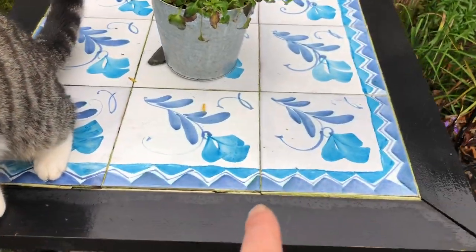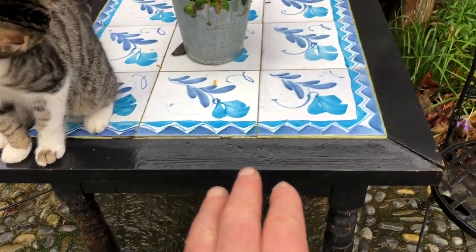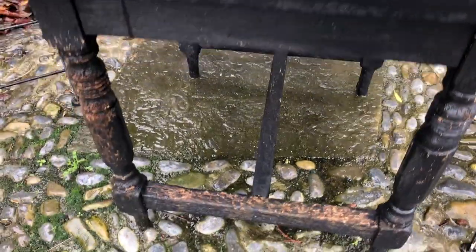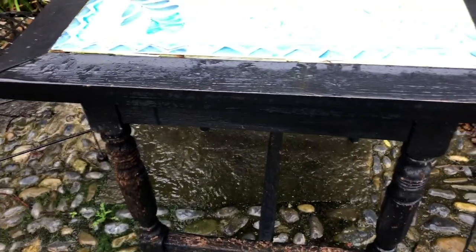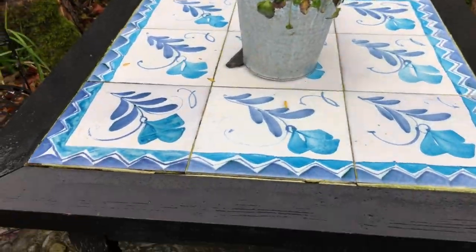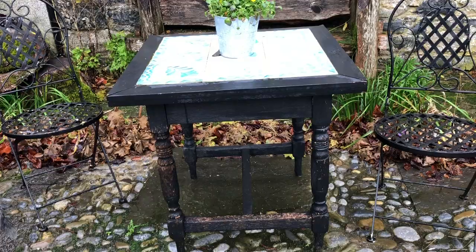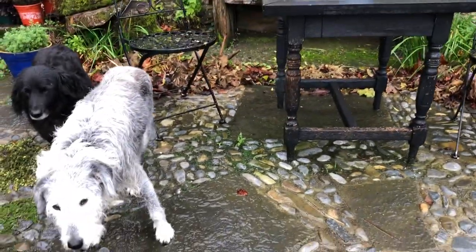So we put a new tabletop and fitted these tiles in here. We put in that crossbar — it wasn't there originally. So the table we painted black; it was timber. And now it's a lovely set that cost me a leg of lamb, a fiver, and the cost of the paint. So that is what that looks like.